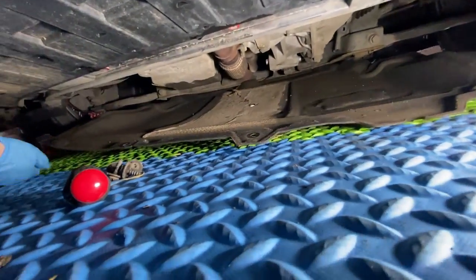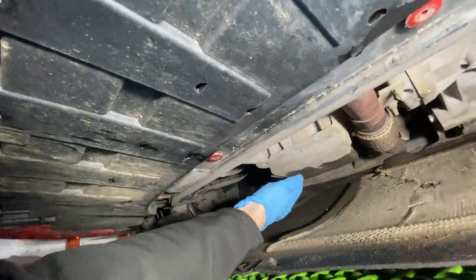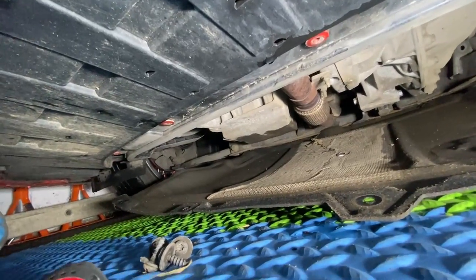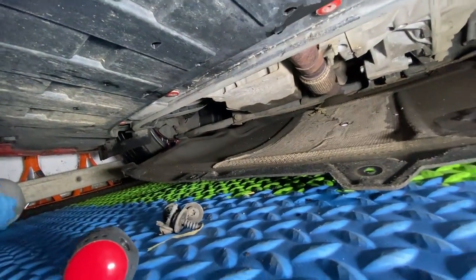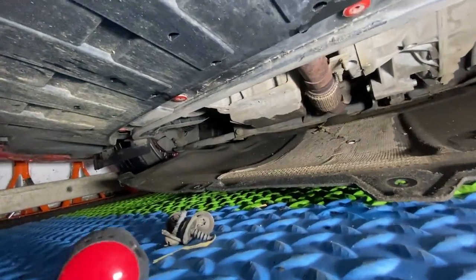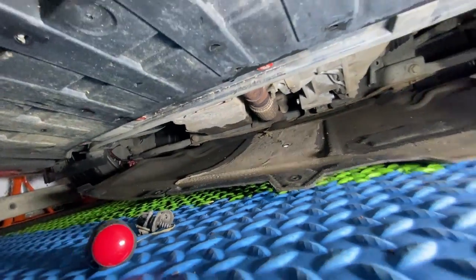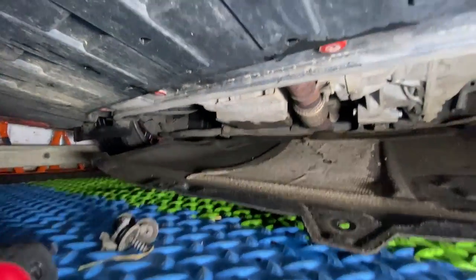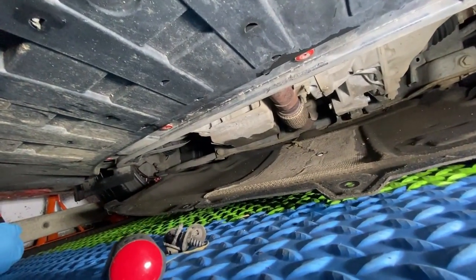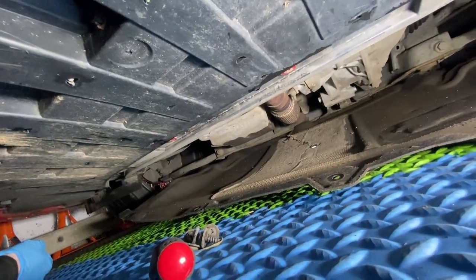I've taken the four screws out and just dropped the tray down. The sump bolt is just at the back there so I can reach that without jacking it up. I'll just scoot under there, take that off, drain the oil, and get the filter off as well. We've got a new sump plug too, so I'll get everything sorted and start draining the oil.